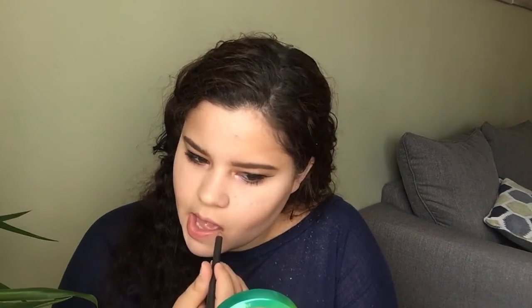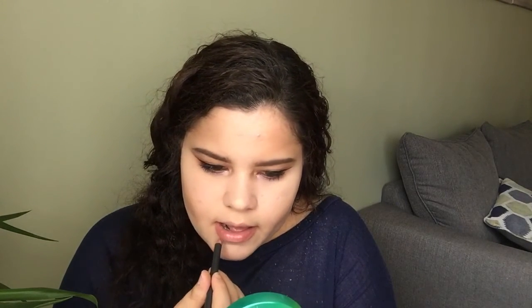For my lips, I'm first starting off with my Best Damn Beauty Lip Mask. Then I'm lining my lips with MAC's Whirl Lip Liner, and topping it off with ColourPop's Laker Lipstick in the shade Beeper, which is my favorite. And there you have it, guys — we are done with this look. I hope you enjoy it and I will see you in my next one. Bye!